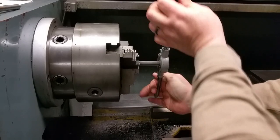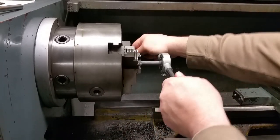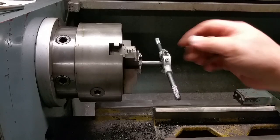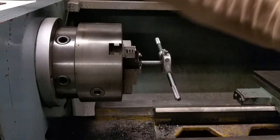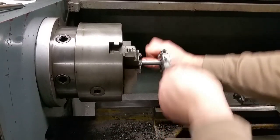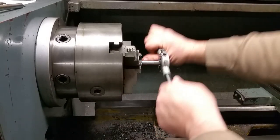As you can see, this rod is being difficult. My chuck isn't holding very well. There we go. That's better. That's playing ball.